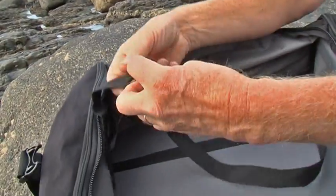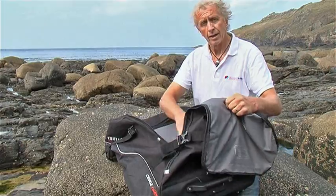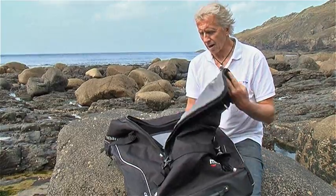Inside it has retaining straps so the gear can be held firmly inside. It's waterproofed so if you have a wet wetsuit, it's not going to leak out into the back seat of your car.